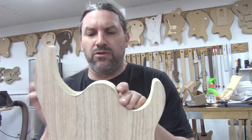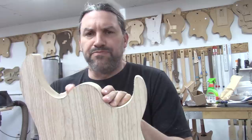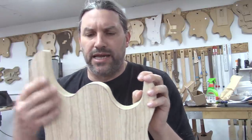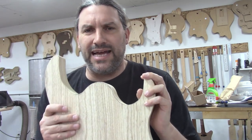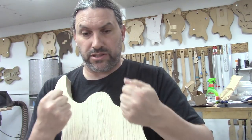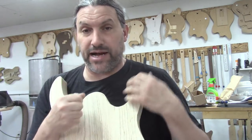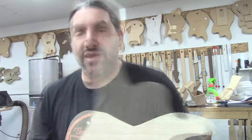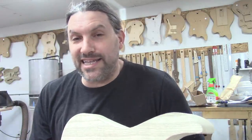Remember the heel was a little bit big too — I want to wait till I get the neck pocket put in before I do the heel. And I don't know if I'll make a video about that, but you could use a regular hand router. You guys might have noticed I didn't even use my beloved pin router at all for this video. So again, like I said, let's call this a video.